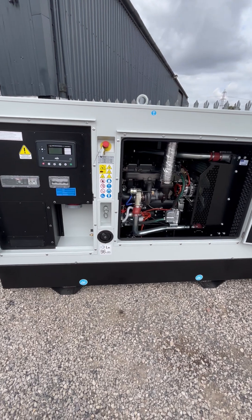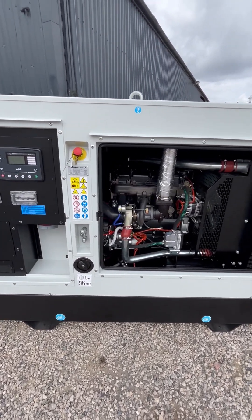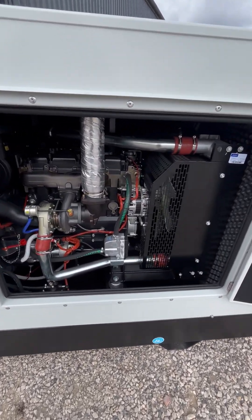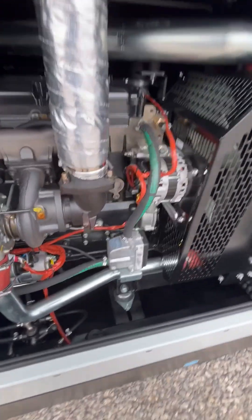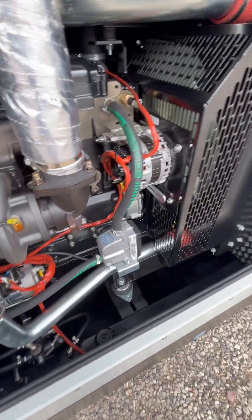You've got your Perkins UK engine, protection for your socket, six sway valves, and of course you can lift the generator set from the top or underneath. It also comes with a water jacket heater — a Phillips branded water jacket heater — so you've got quality there as well.